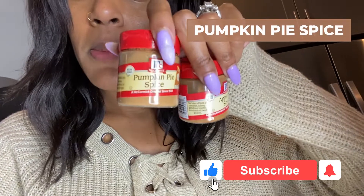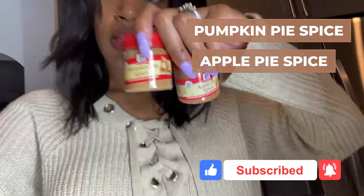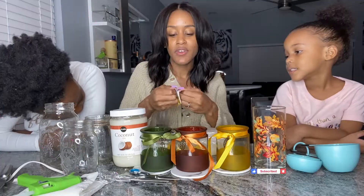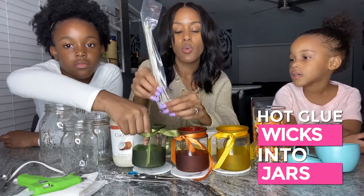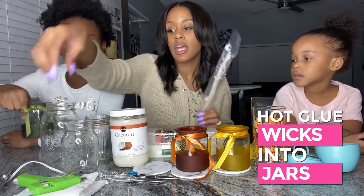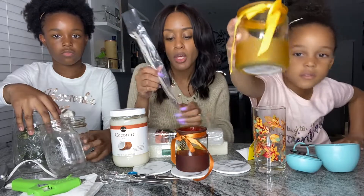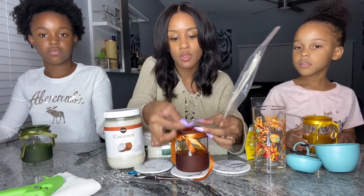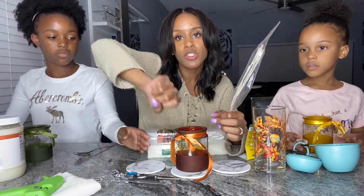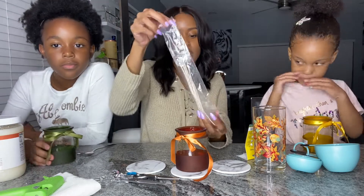Also, pumpkin pie spice and apple pie spice — you can get these at your local Publix. The first thing you're going to do is hot glue the wick into the jars. The glue gun is optional because you don't have to hot glue them; you could hold them in place with craft sticks or tape. Once you pour the wax in, it'll settle at the bottom. But we're going to hot glue ours.